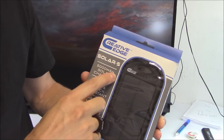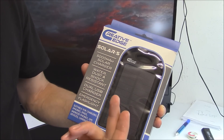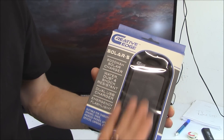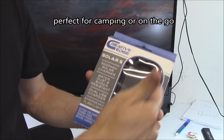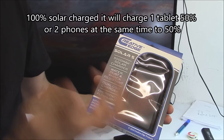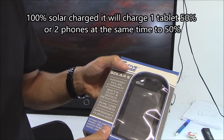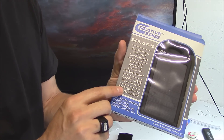This holds up to 5,000 milliamp hours and it's a solar charger that charges full in about six to seven hours depending on the sunlight — more sunlight means it'll charge faster. It's water, dust, and shock resistant with a rubber frame bezel. You can charge two USB devices, so if you have two phones it'll charge both at the same time, though you'll get about half a charge since you're splitting between two devices.